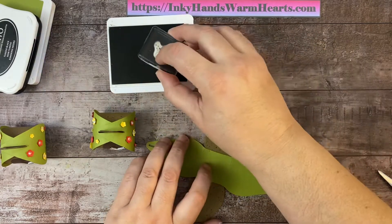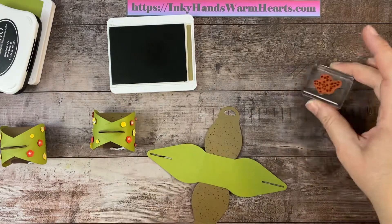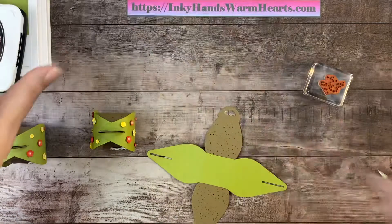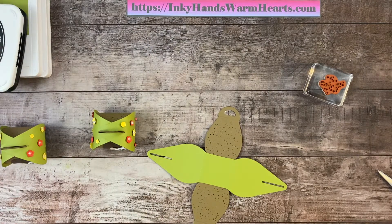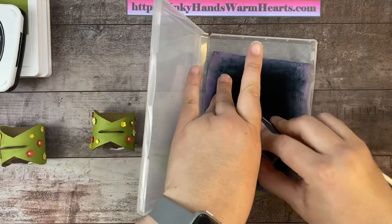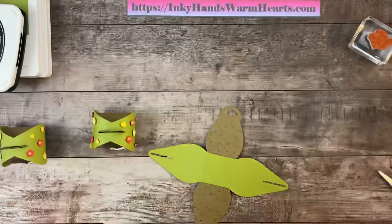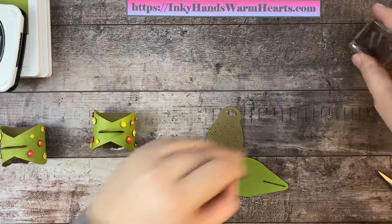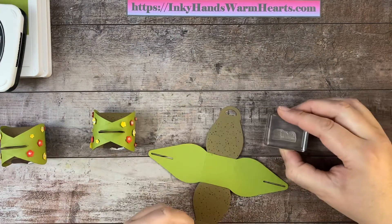I'm kind of partial to bunnies because my daughter has a bunny — his name is Jasper and he is just the cutest. He's free-roaming, uses the litter box, and is just the sweetest little bunny. A lot of times he is in here with me but he's not today.